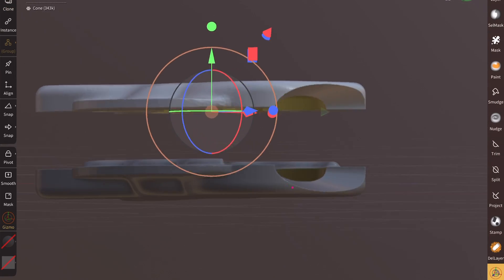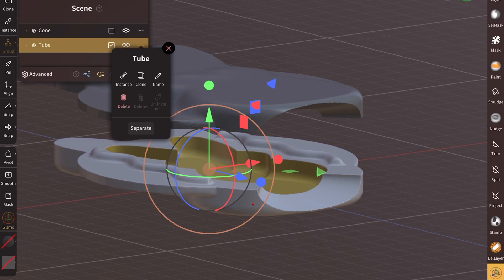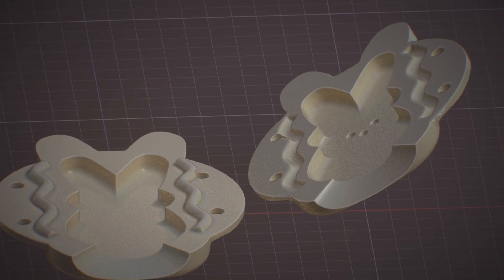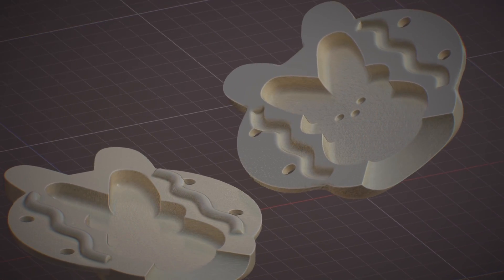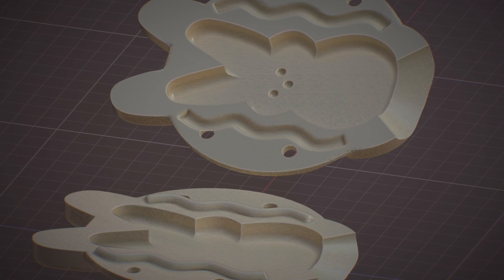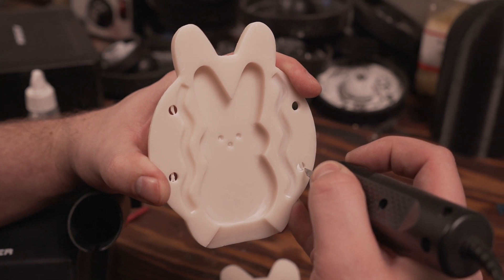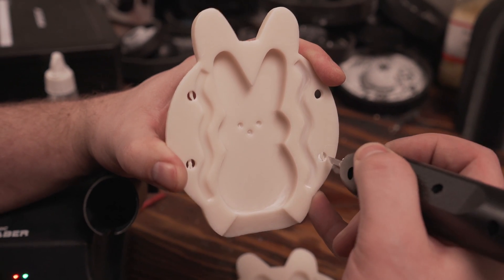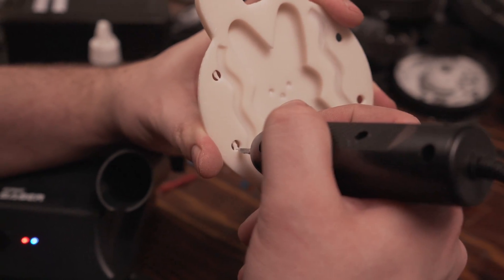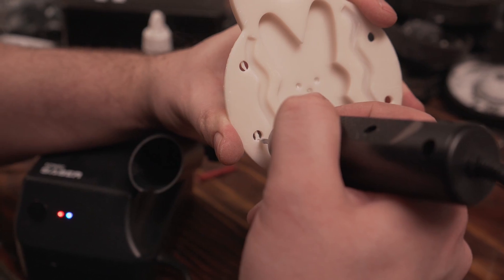We chose this design because from the little that we do know about die casting, designs have to be a uniform thickness for the best results, or rather the simplest results. You can cast a lot of things thin or thick, but you get issues when you do that. We also didn't want to do something super boring, so we tried something a little bit more festive for springtime — we went with a bunny peep.